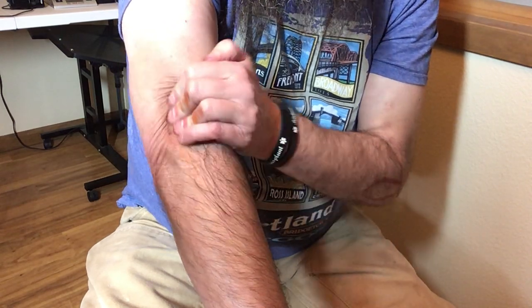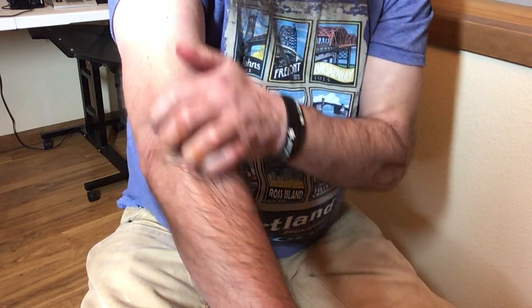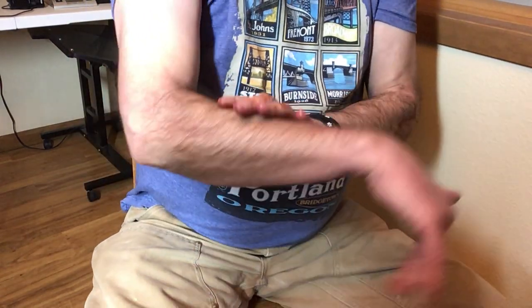There are trigger points out there, and you would do maybe 20 to 25 deep strokes until you feel satisfied you got some relief in there. The third part is what's called pin and stretch.